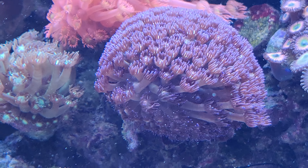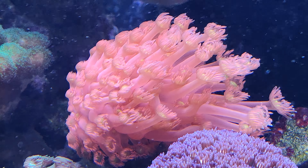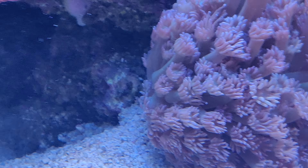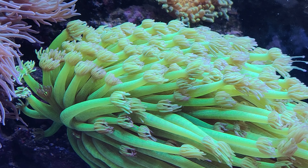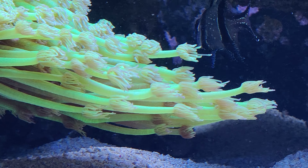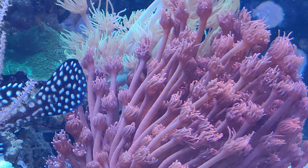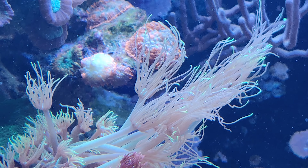So here's the Goniopora in close-up — the purple one, the pink one, and the green one. And while we're at it, the purple one, the yellow one, which has a beautiful polyp expansion as you can see, but also the red one, and behind that the very long-tentacled green one.